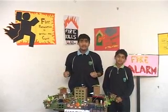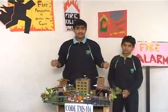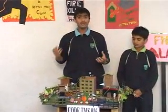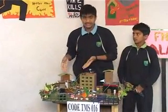This is our project: the fire alarm. A fire alarm is used for security purposes. If any place catches fire, the fire alarm warns before it can spread. It saves the precious lives of people and prevents loss of property.